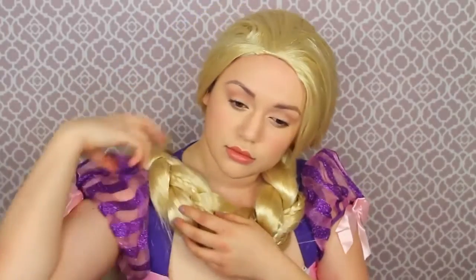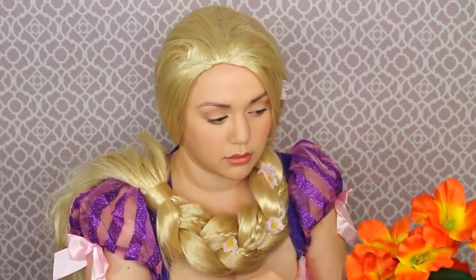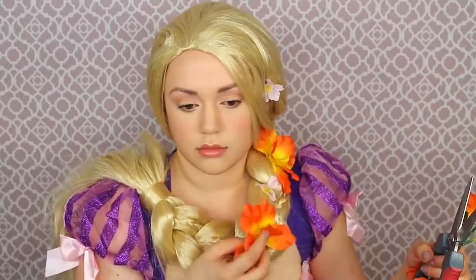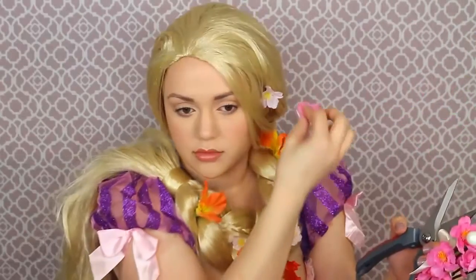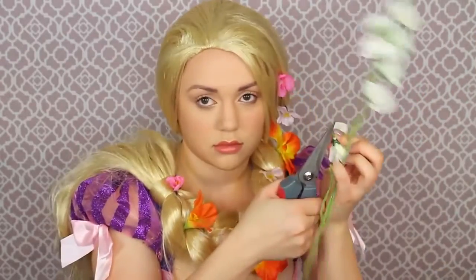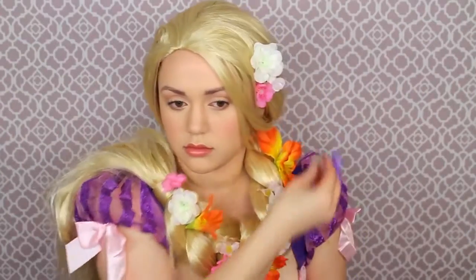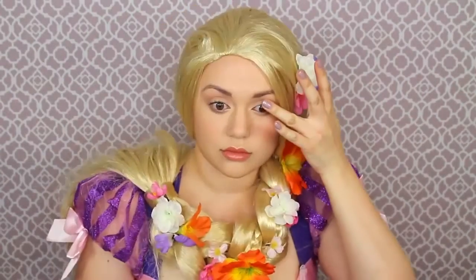Now get a wig that is very Rapunzel-like. I'm putting it over my shoulder because it is so heavy and I don't want it to slide off my head. Then I got these fake flowers from the dollar Asian store Daiso Japan — beautiful flowers that resemble the ones from the movie, because when Rapunzel has her hair braided she has these beautiful flowers in it. Just cut them and stick them in the hair.